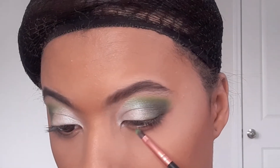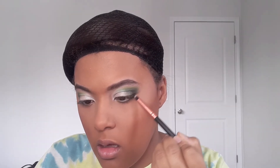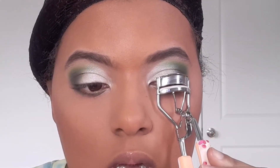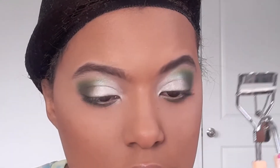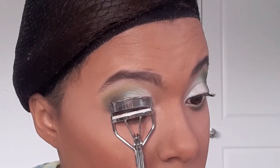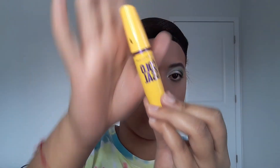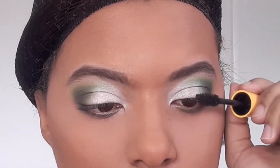Ahora con una brocha finita y delgada vamos a coger el primer color, el cual fue el verde. Lo agregamos sobre toda la línea de agua difuminado poquito a poquito, y luego con otra brocha utilizamos el color negro para agregarlo y así tener el trabajo del ojo completo desde el párpado móvil hasta la línea de agua. Ahora con una rizadora de pestañas me voy a rizar mis pestañas para agregarme mi máscara. Como no me voy a agregar pestaña postiza, me las rizo primero para que tengan más cuerpo, y luego procedo con mi máscara.